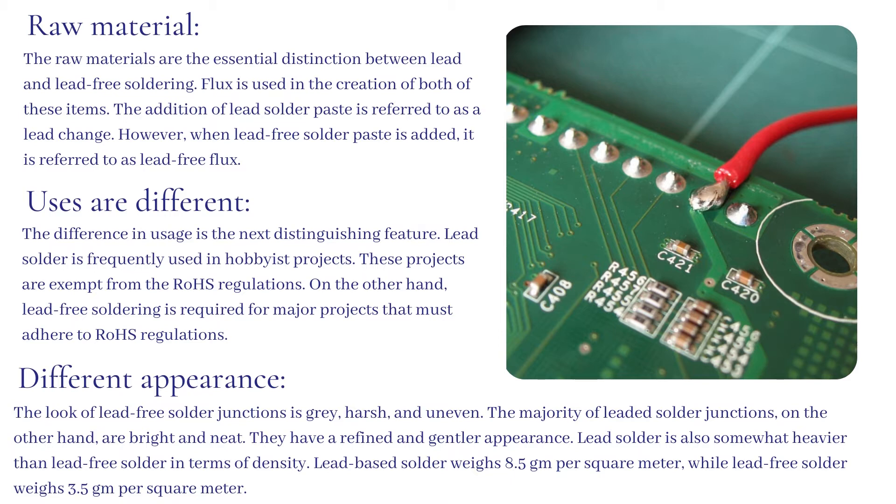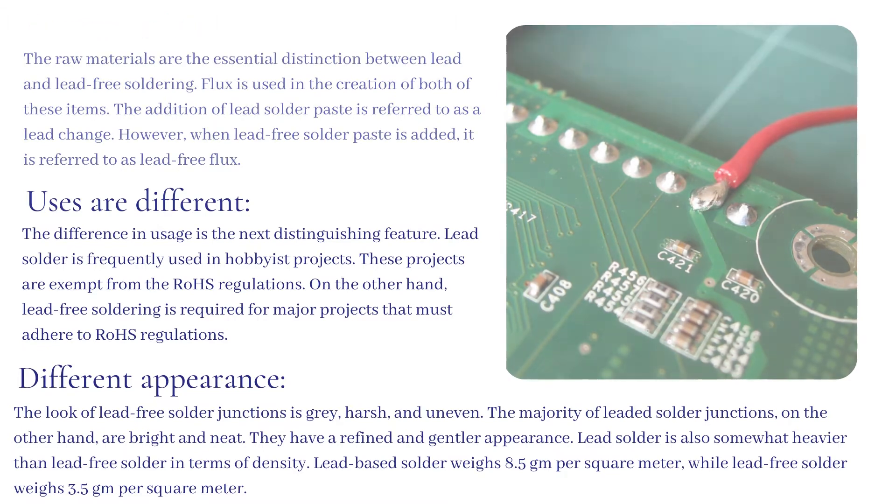Different appearance: the look of lead-free solder junctions is gray, harsh, and uneven. The majority of leaded solder junctions, on the other hand, are bright and neat — they have a refined and gentler appearance. Lead solder is also somewhat heavier than lead-free solder in terms of density. Lead-based solder weighs 8.5 g/m² while lead-free solder weighs 3.5 g/m².